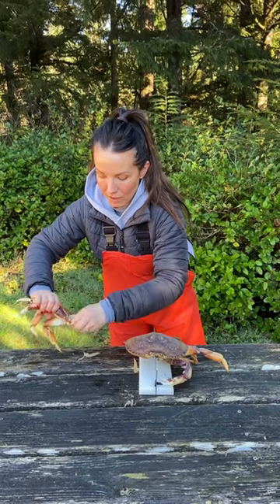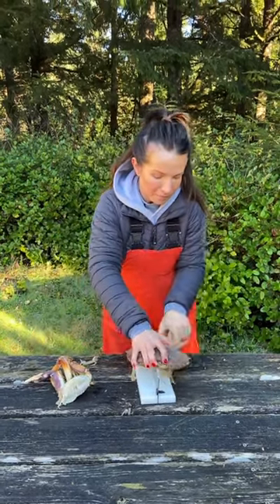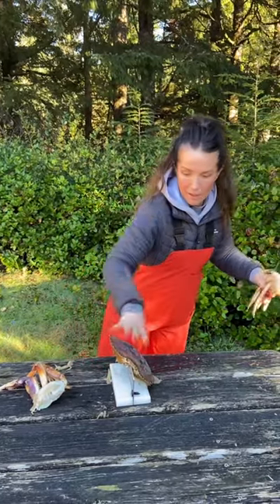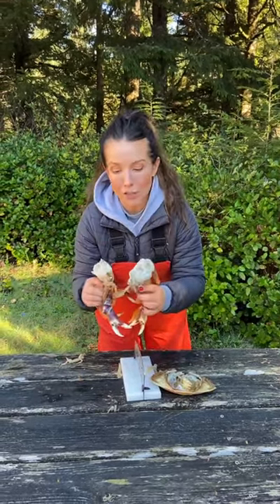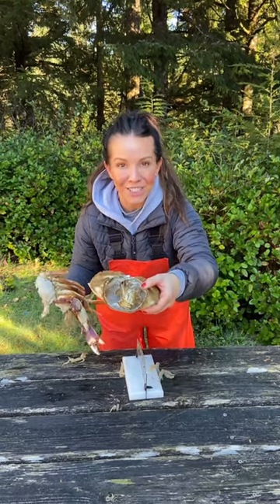Sometimes you need to pull the gills off. Take this side, give it a shake, and there you have it — super clean dungeness crab. Absolutely no meat loss and all of the guts are left in the shell.